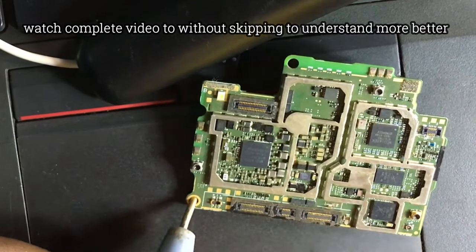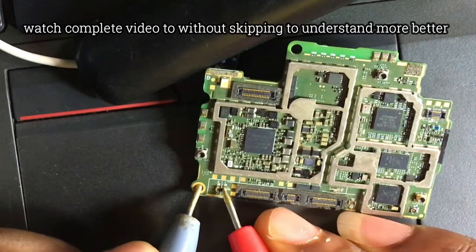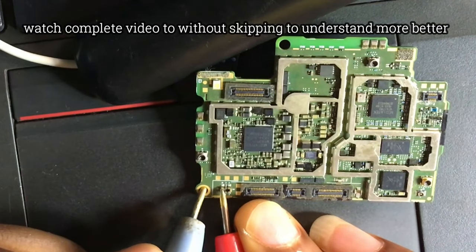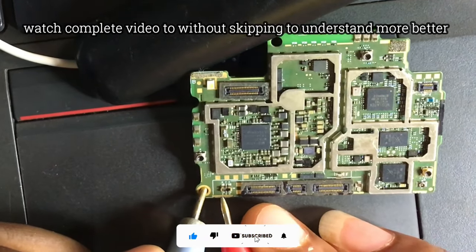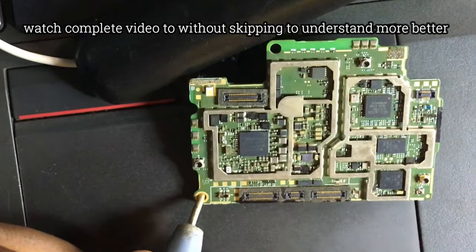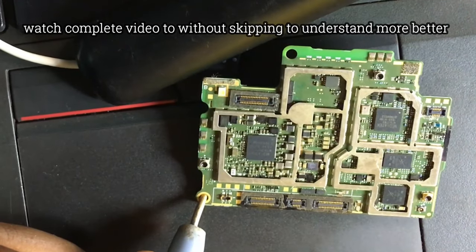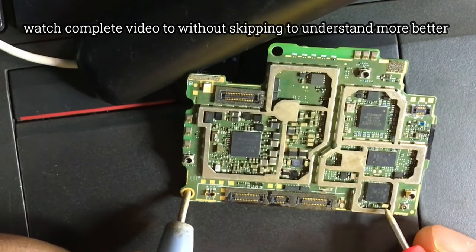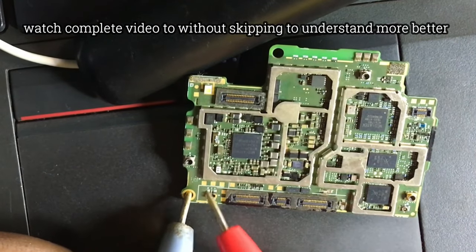Start with the battery connector if the phone is not switching on. Test the GND side of the battery connector, which is supposed to beep. Then test the positive side of the battery connector — this one is not supposed to beep. If it beeps, that means there is a full short in the power section of the motherboard. If it's not beeping and the phone still does not switch on, you need to go on and test the other components.